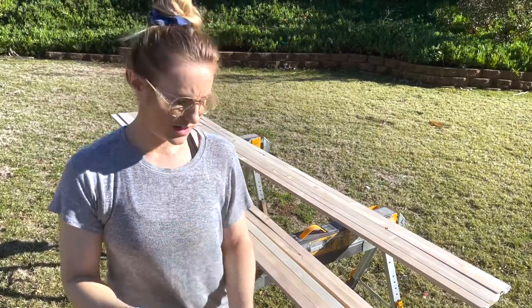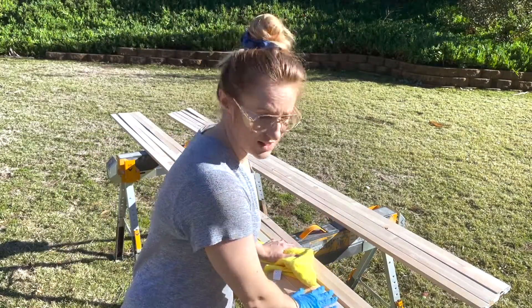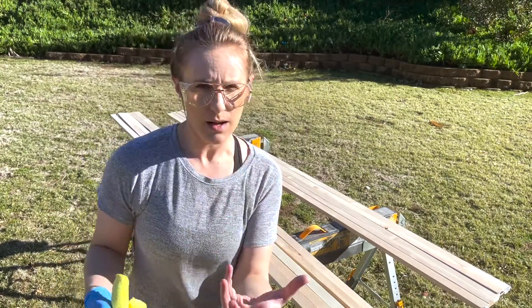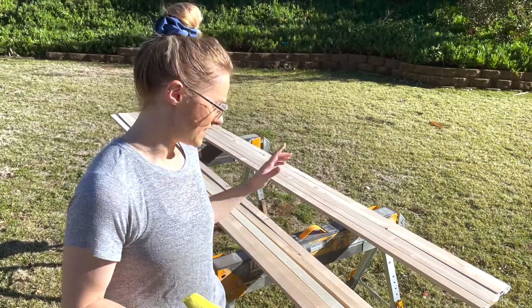Before you want to apply your stain, you want to wipe down the sanded pieces of wood with a lint-free towel. But if you're doing something like a table, I would also recommend wiping it down with a tack cloth.